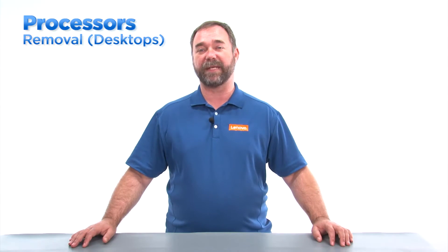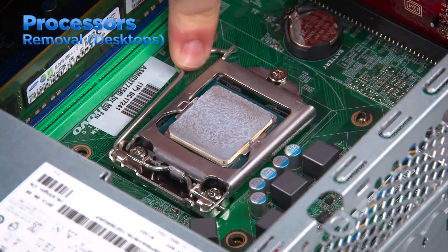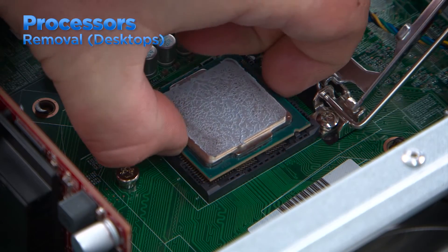Most desktop and workstation processors in Lenovo systems are going to have the same type of latch to hold it in place. You want to press down and outward to release the latch and then open the processor door. Once the door has been opened you can remove the processor. Be sure to pick it up by the edges and avoid touching the bottom of the processor.